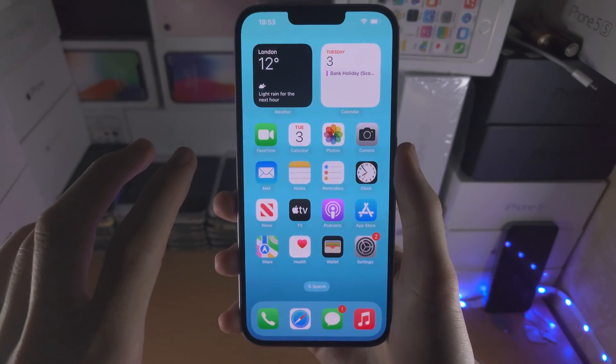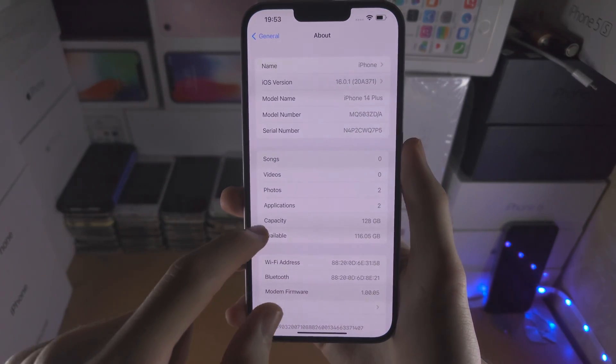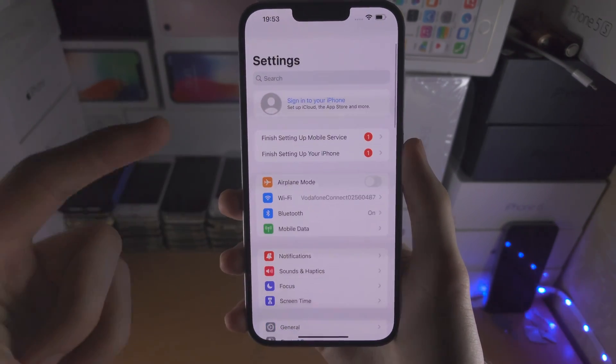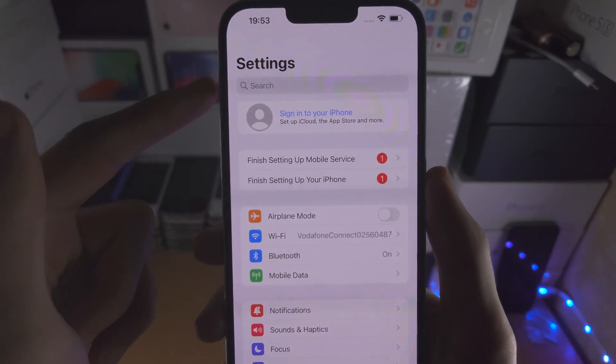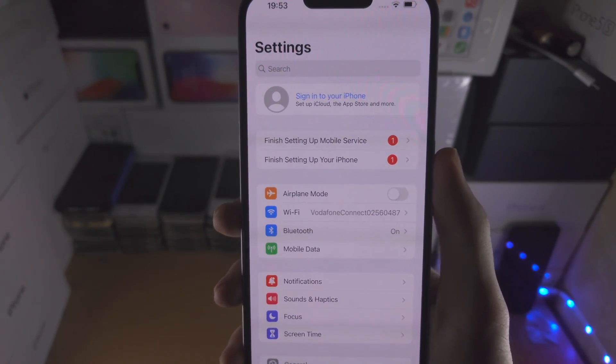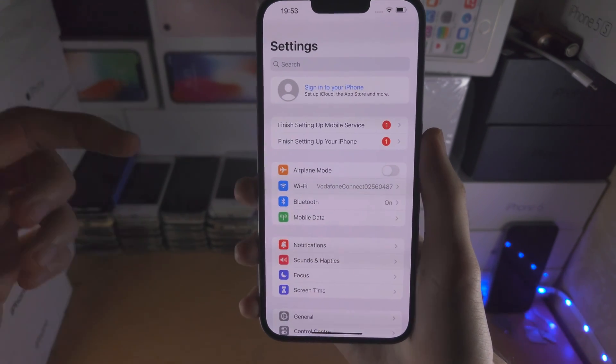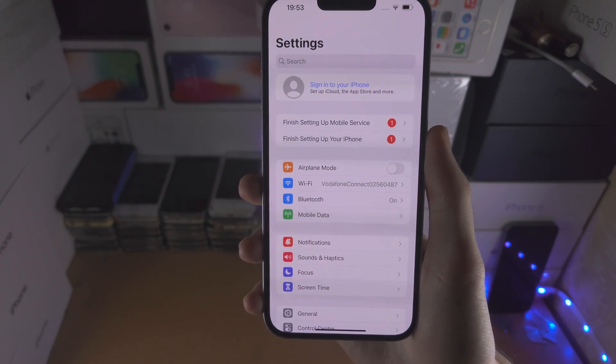Welcome everyone! The first step to install unsigned iOS firmwares is our iPhone needs to be supervised. So on the home page of settings, if you don't see a message which says 'this device is managed and supervised by', then you're going to have to continue watching. If you do see that message, skip to the timestamp down below.